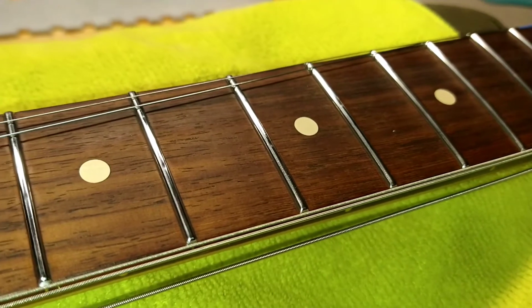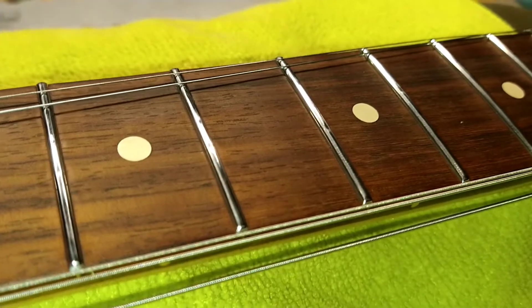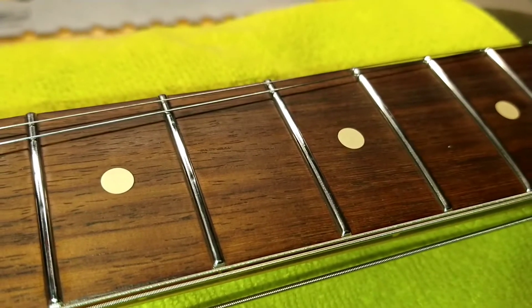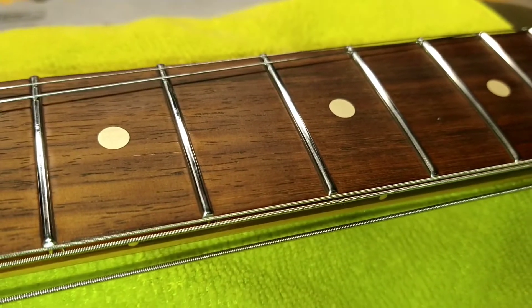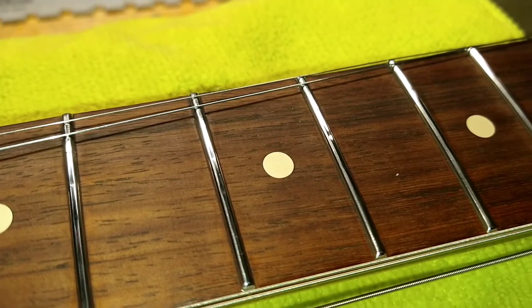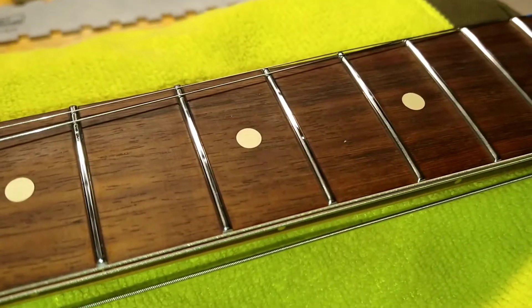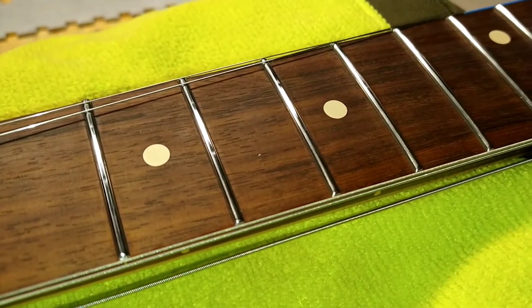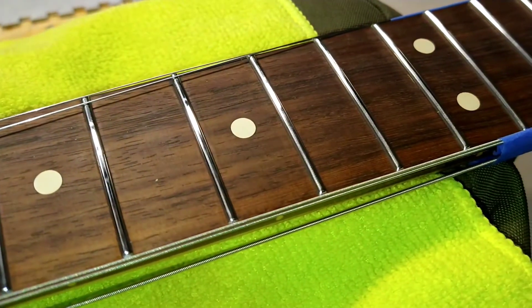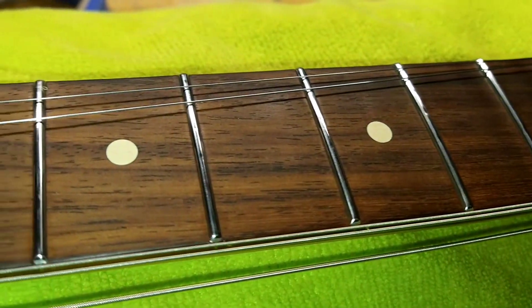If you ever wonder if stainless steel frets wear, they do, quite surprisingly. This guitar's been played very heavily for 10 years, but the amount of divoting is very mild compared to standard frets. These are stainless steel 6105s, so 10 years of hard playing on a worn-off neck — very mild divoting in a couple areas. That's what stainless steel frets hold up very well.